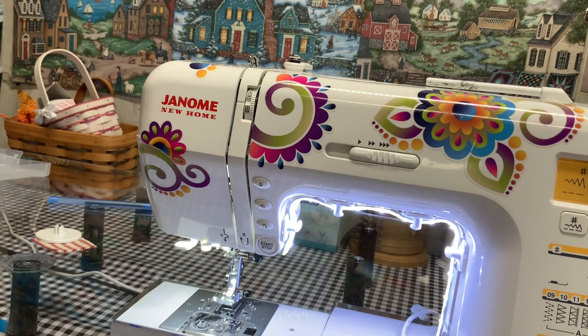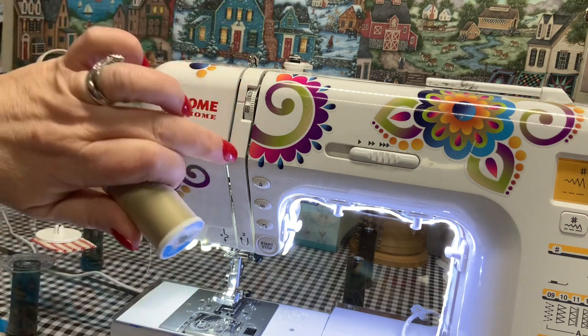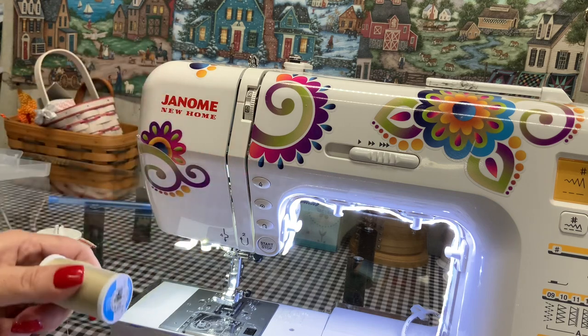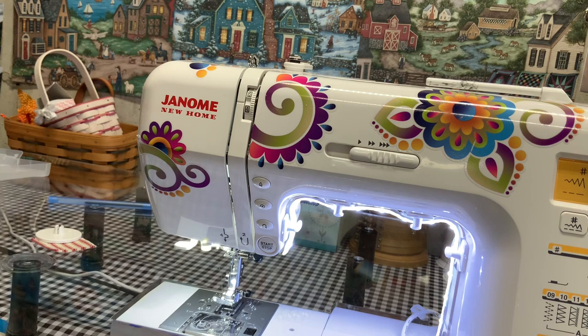I didn't know this. This is a 15-year-old machine. I had always jerked it out and I tore up my check spring in there — and there you go, I learned my lesson. Take it from me: walk your thread out.